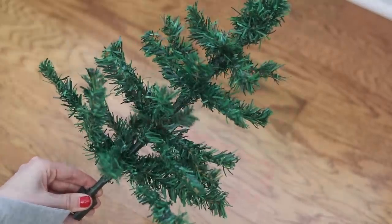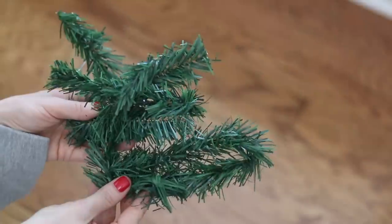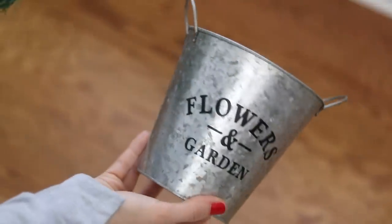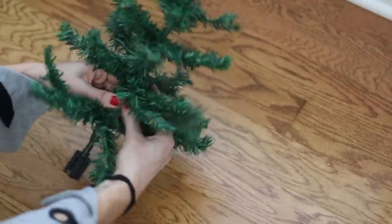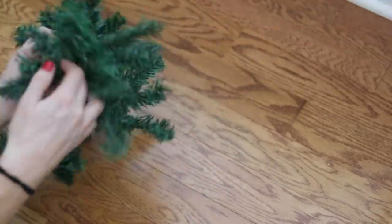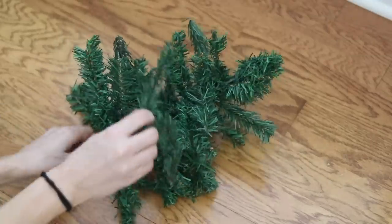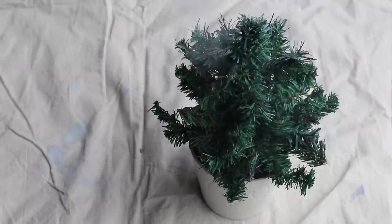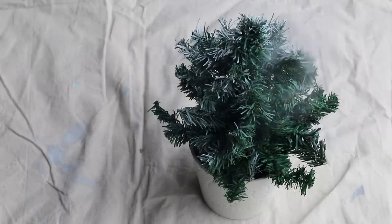These $1 trees from Dollar Tree are pretty chintzy, but if you combine them with the wired garland ties it automatically elevates it and makes it look really lush and full. All you have to do is tie them around the inside of the tree — I would use all 16 ties that come in the pack. Once your tree is filled out, I like to add a little bit of white spray paint to look like snow.